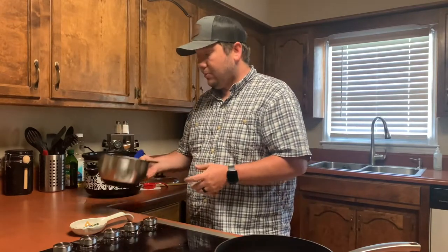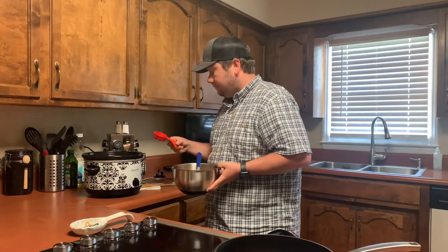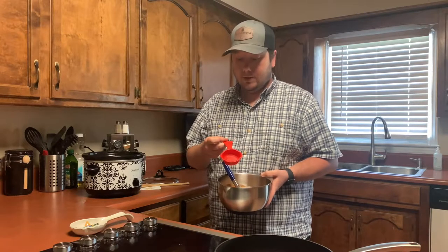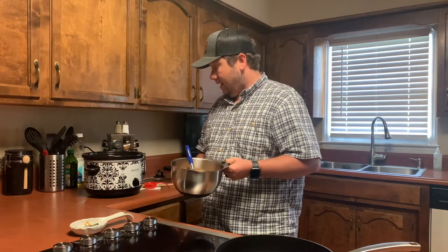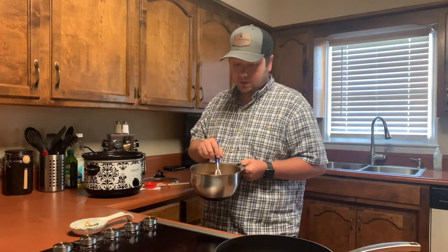We've got our mixing bowl. We put basically a half cup of flour and then about two cups worth of the broth that was in the slow cooker.